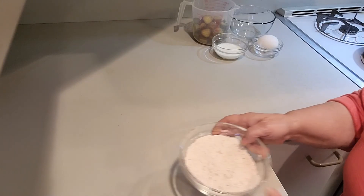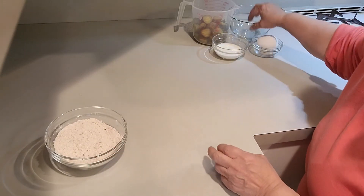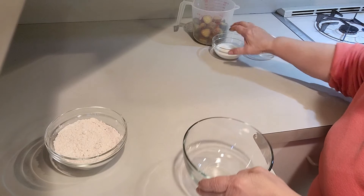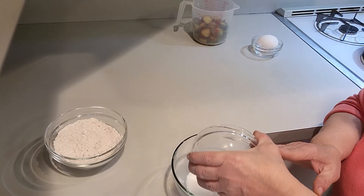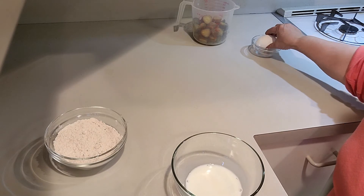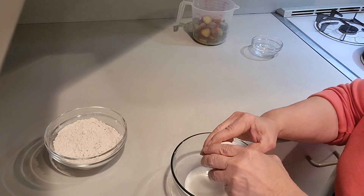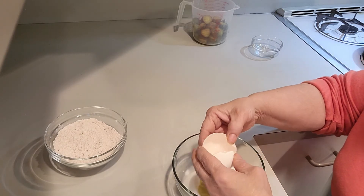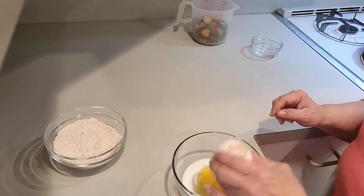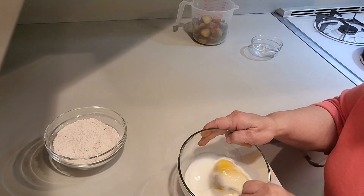Once you combine the flour mixture you're just going to set it off to the side and we're going to start with the wet. So you have the milk and the egg. Look at that — a double yolk! That's okay, just mix it.